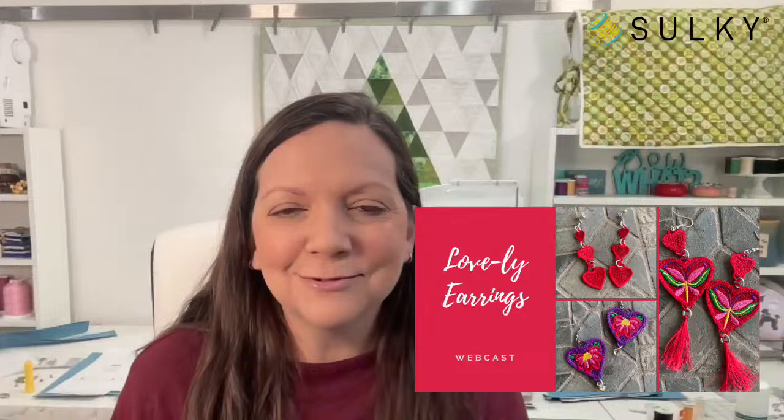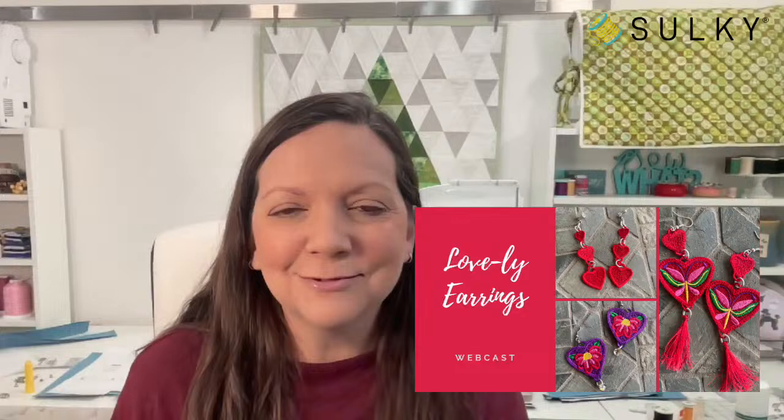Gail says she loves the Easter tea lights she made — great designs. That was a really fun project I had never seen anything like before. Add the January 9th earrings webcast to your library at sulky.com — we'll notify you before we go live so you don't have to remember with the hustle and bustle of the holidays; you'll just have it in your library and be ready to go after the first of the year.